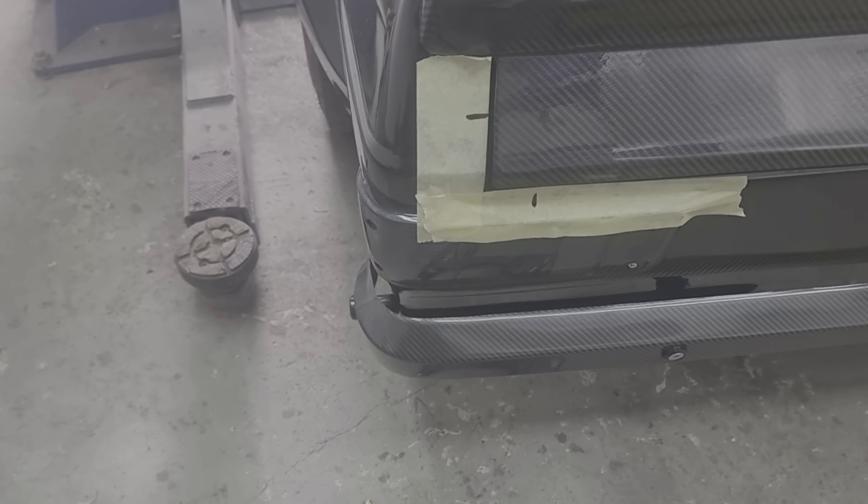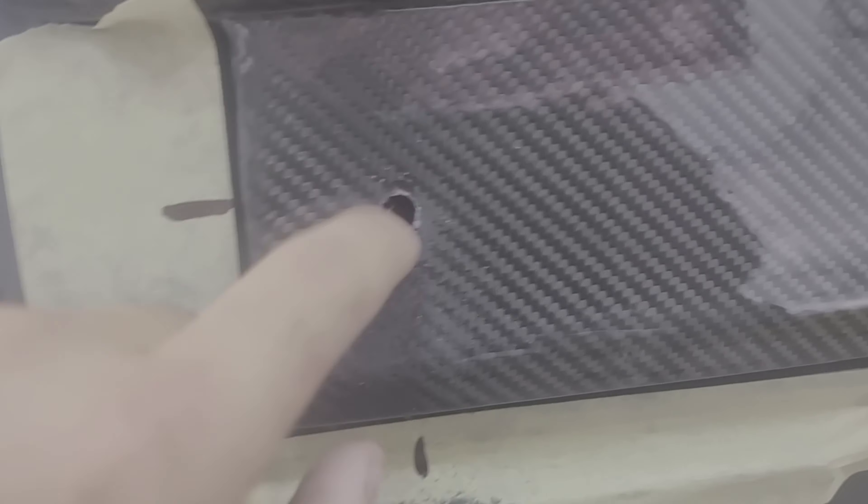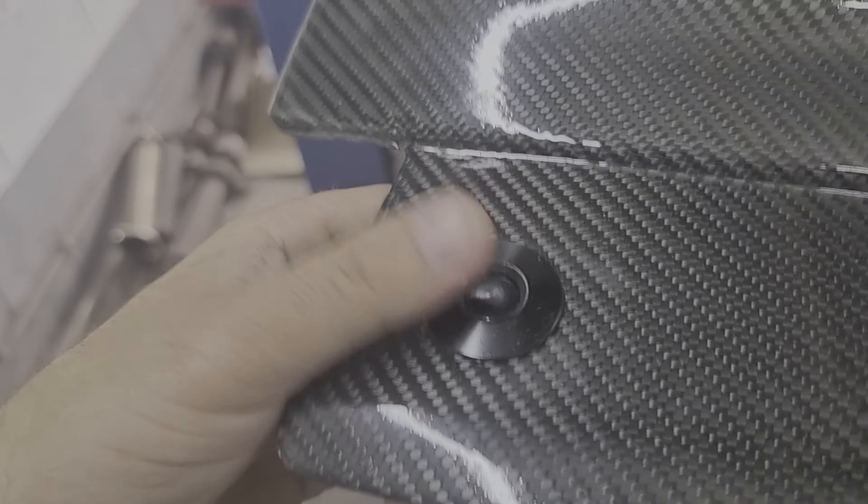Wish me luck before I ruin a boot! I've just drilled through both skins of the carbon and just touched it on the panel, so hopefully it should show me where I need to drill. Beautiful — just exactly where I wanted it. Nice and neat, happy with that.